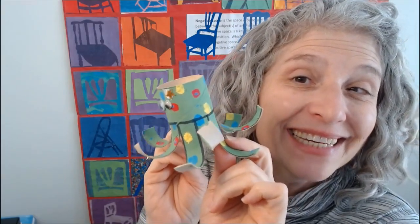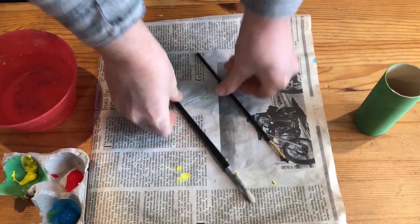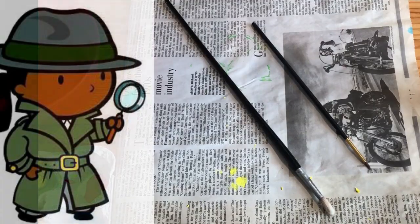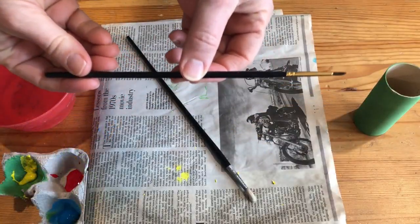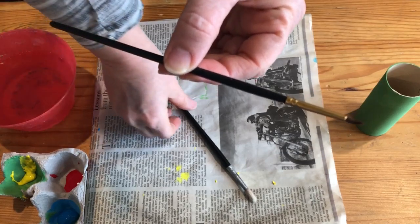If you like this content, subscribe. Let's begin by looking at two brushes. I want you to look really carefully and be a brush detective. I want you to see if you can find some things that are the same about these two brushes. Pause to discuss.